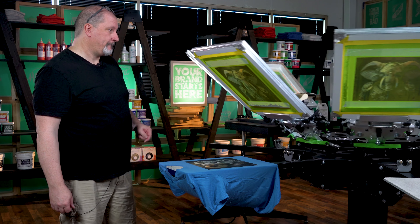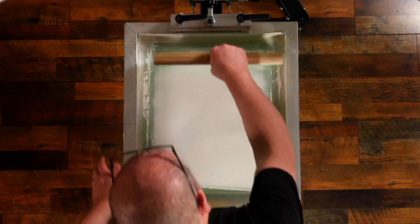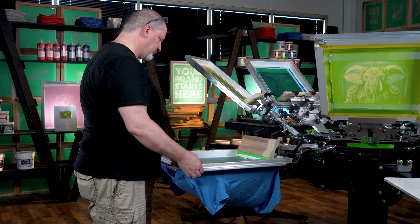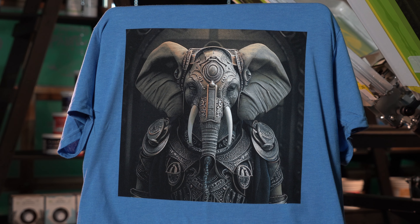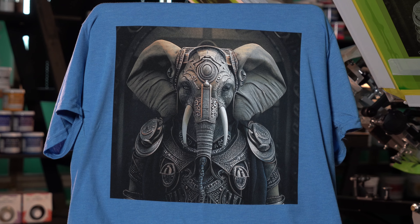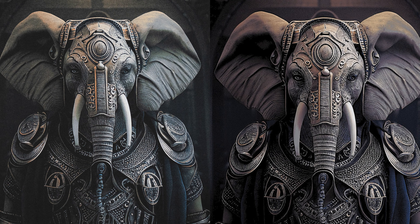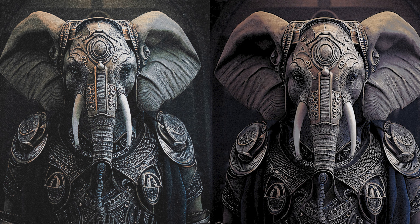That is the best representation of these separations with these ink mixes that I can create. When we compare this image side by side with the one on screen — the separations that we did in Photoshop — we will notice a couple of things. Number one, the overall image integrity, the detail, the shapes, the shadows, everything is almost perfect in comparison to what we have on screen. But what you'll notice most is the color shift.